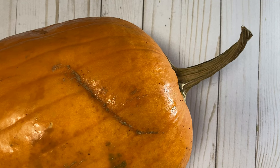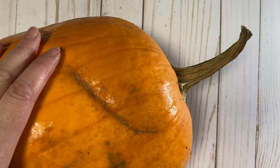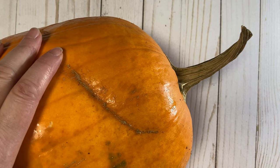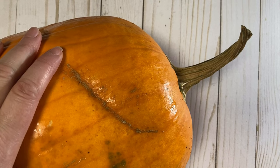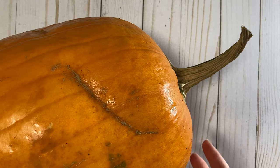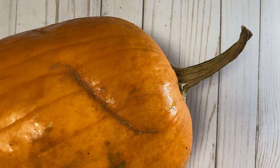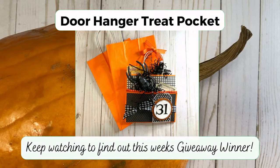Hi everybody, it's Lenae, thanks for stopping by my channel today. We're going to do something a little bit different — take a break from cutting and pasting paper. I've always dreamt of making a fairy house out of a pumpkin, and I recorded that process. I chose a small to medium sized pumpkin, kind of elongated, and I wanted it to have a great stem on it.